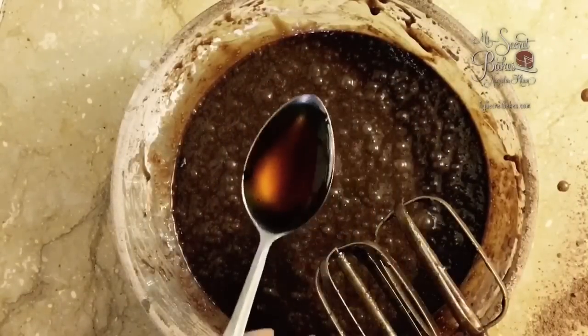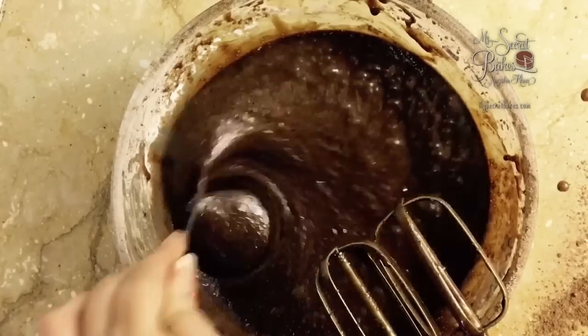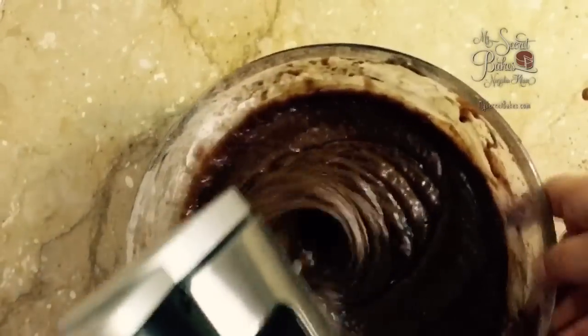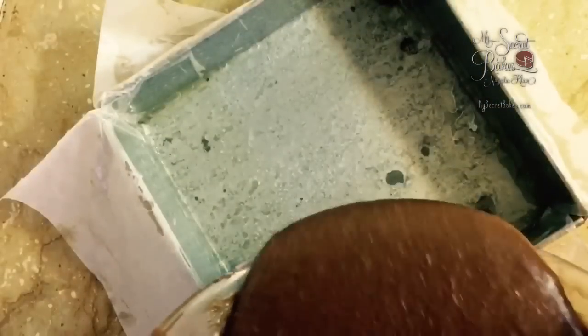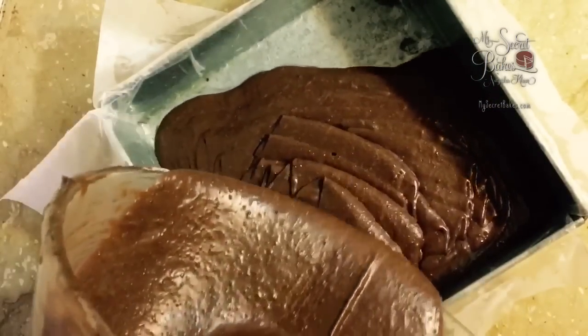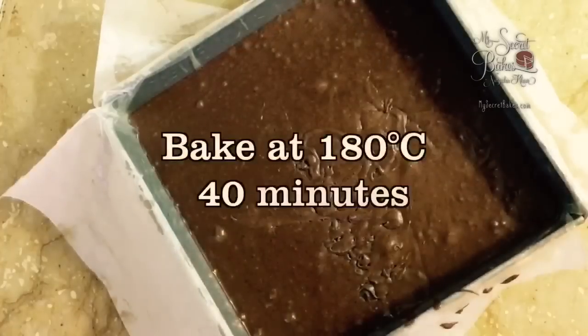Finally, add in a tablespoon of golden syrup or honey to your brownie batter. Pour the batter into the prepared pan and bake in a preheated oven at 180 degrees Celsius for about 40 to 45 minutes.